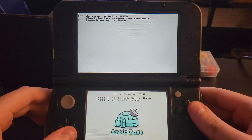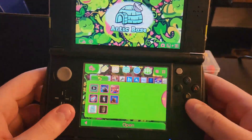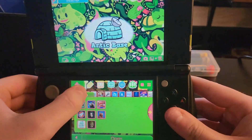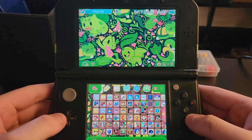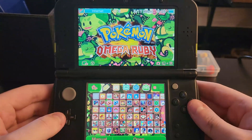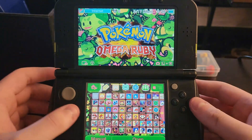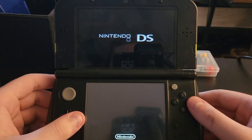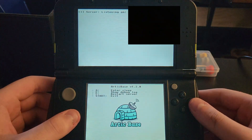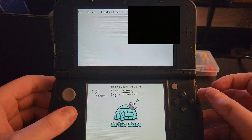Go back to your 3DS and press A to launch Arctic Base. It'll take a second and boot you back to the home menu. Now whatever game you choose will open inside Arctic Base instead of loading normally. I'll blur some things here because IP addresses are involved, but I'll explain everything verbally. We're testing with Omega Ruby — open the game and you'll see a brief flash of homebrew, then it will display 'server listening on' followed by the IP address.